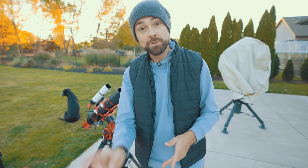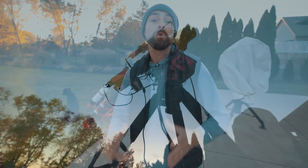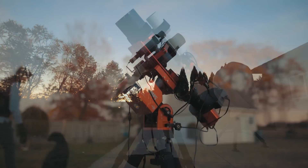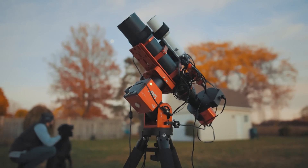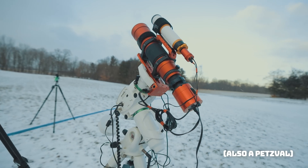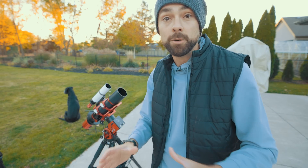What I do know is that it uses FCD 100 glass — a glass type I've heard about before, including in a few Explore Scientific models like the ED-102 I used to own. If you're looking for a comparable scope, I'd say it's pretty close to the REDCAT 71 in terms of focal length and size. That was a great telescope as well — of course it has that helical focuser, so you have options.